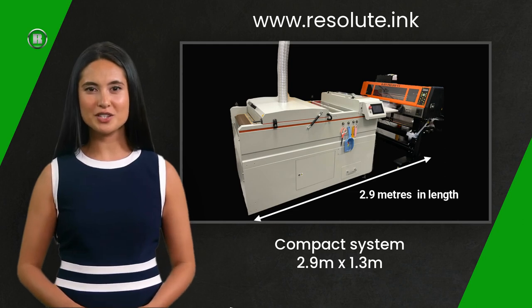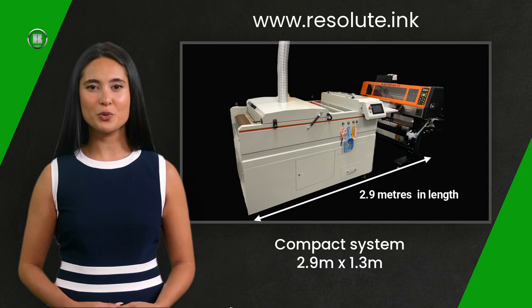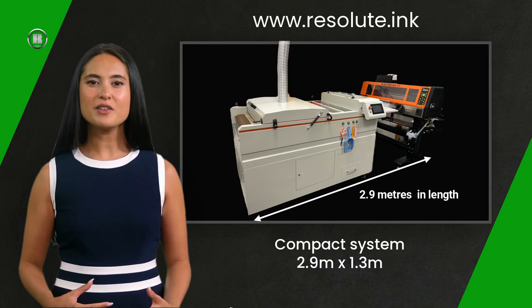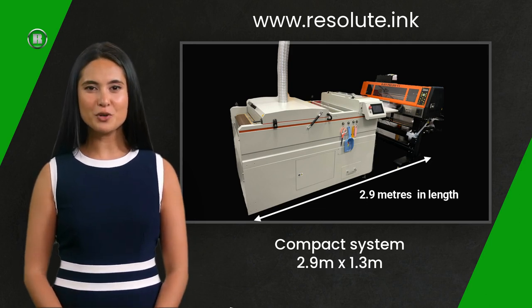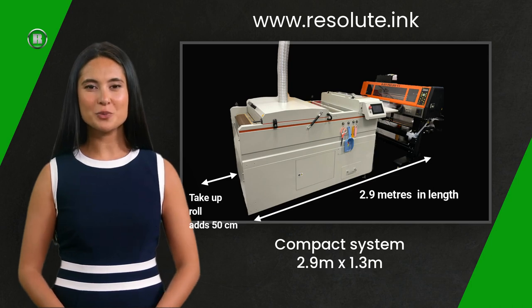The most popular configuration is the flat path finishing unit. This takes up a little more room but allows you to cure sheets of film as well as roll-to-roll. This can be useful if you produce a lot of one-offs and don't want to fully web up the unit for short runs. The footprint length is 2.9 meters. This unit also has a removable take-up roll system similar to the compact finisher; when in use, the total length is 3.4 meters.